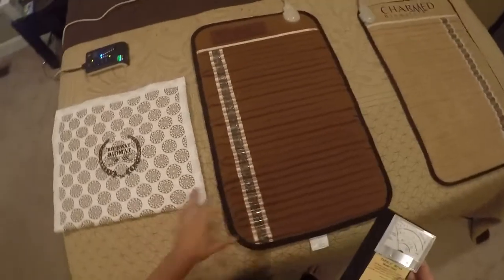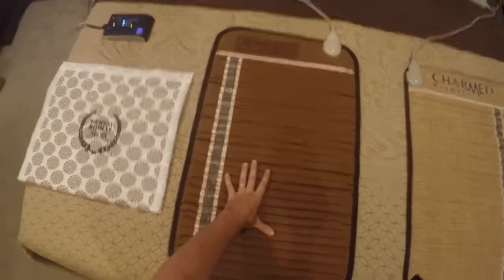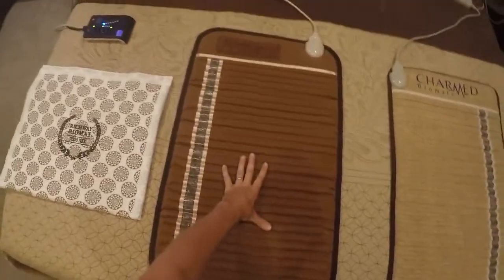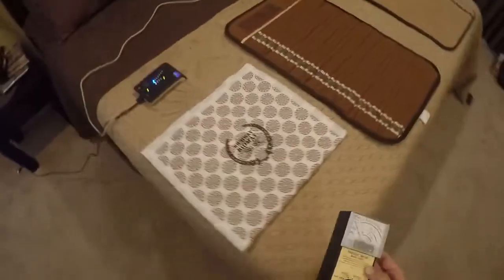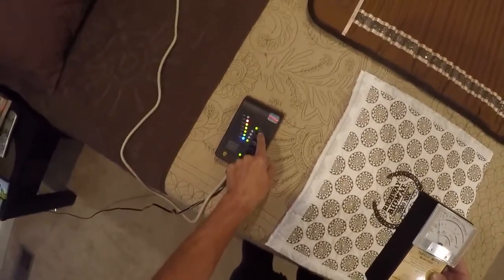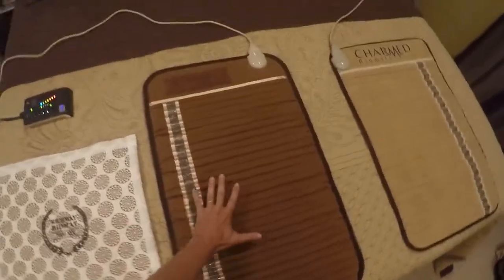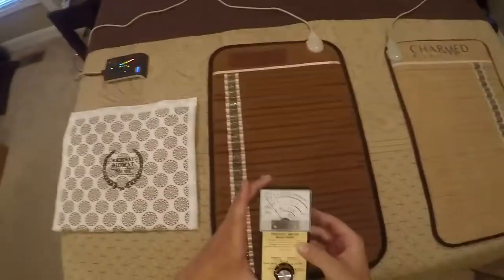How these mats work: they warm up crystals on the surface to the desired temperature. To get a fair EMF test, you need to turn it up to a high setting, because on a low setting, it may not be actively warming the crystals at that moment.